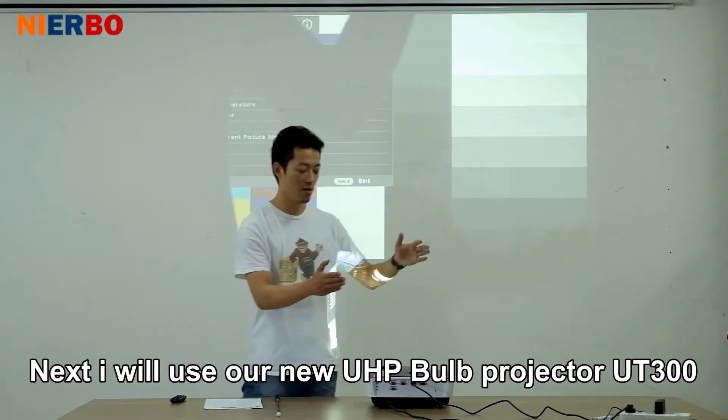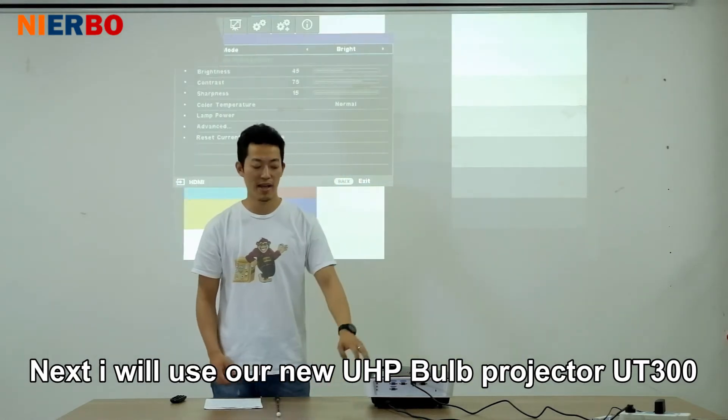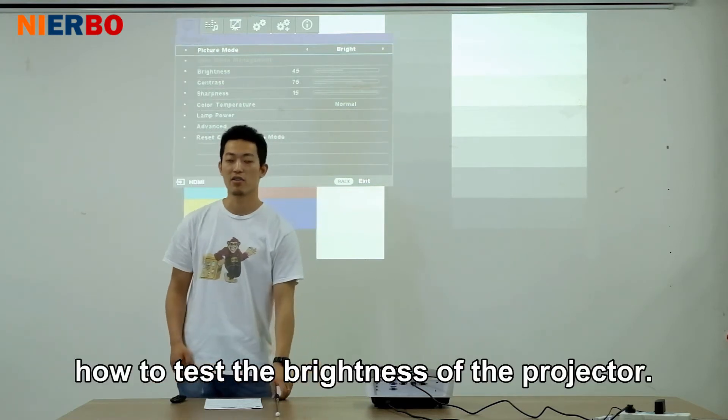Next, I will use our new UHP bulb projector UT300 to show the details about how to test the brightness of the projector.